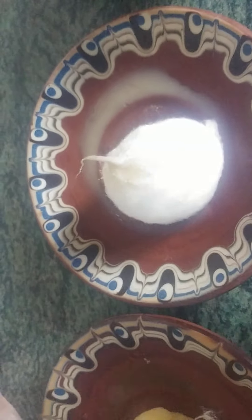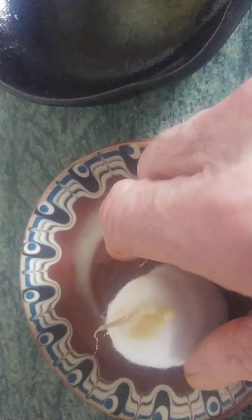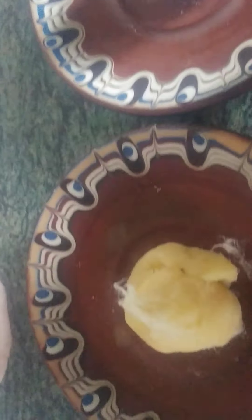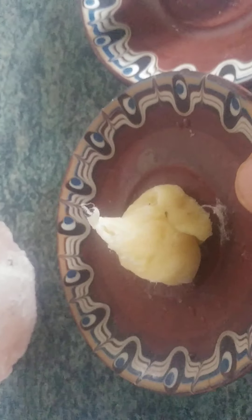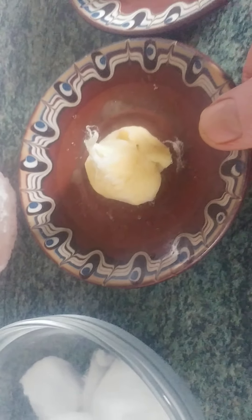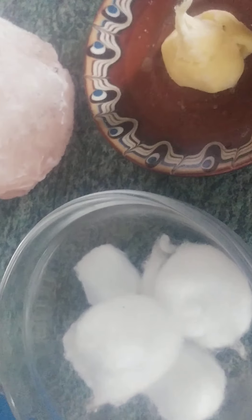Then you dip the wick into the oil and it comes out like this. See?